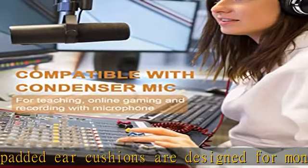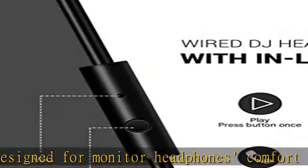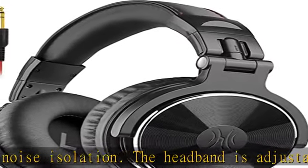90-degree swiveling ear cups for single ear monitoring anytime. Self-adjustable and flexible headband delivers a fatigue-free listening experience that can last for hours, ideal for mastering and mixing.